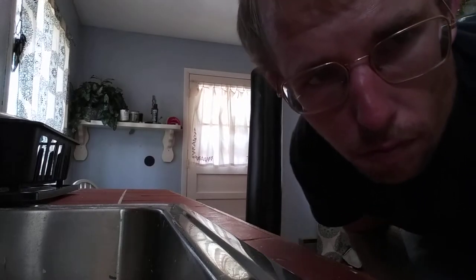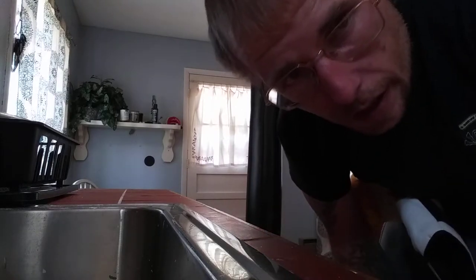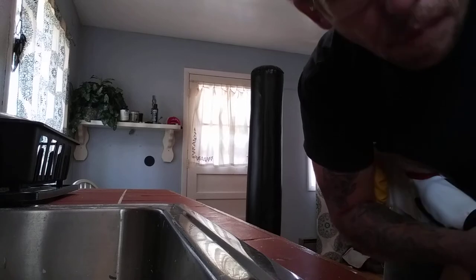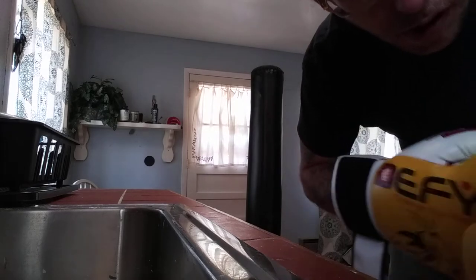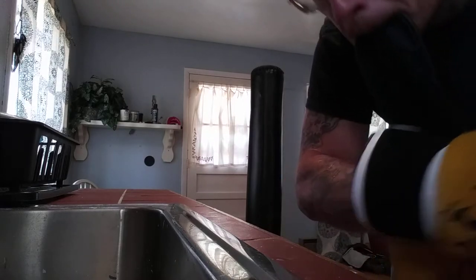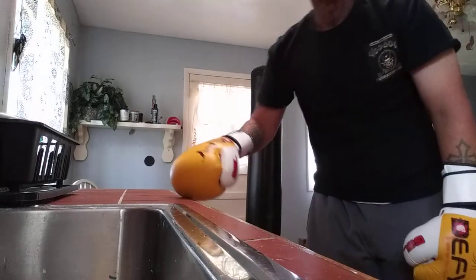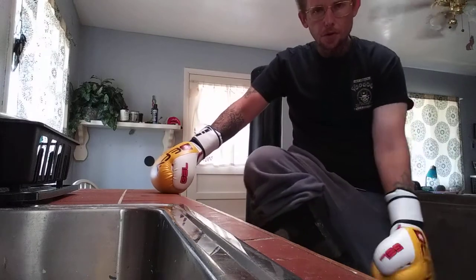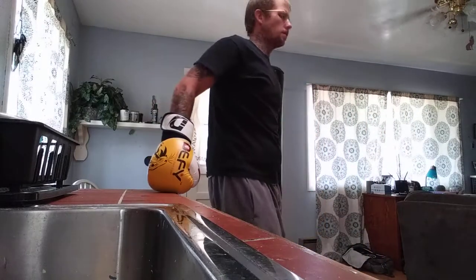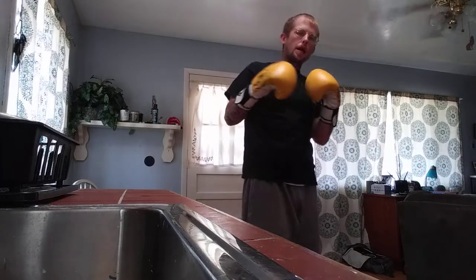Yo, what's good YouTube, back at y'all again, gonna hit the bag again today like I always do. Since I first started back, I got leg braces on and shit, it's pretty hard. Yeah, it's pretty hard to do, but there's two plates and two screws in there. I always get a little action in before I start the video.